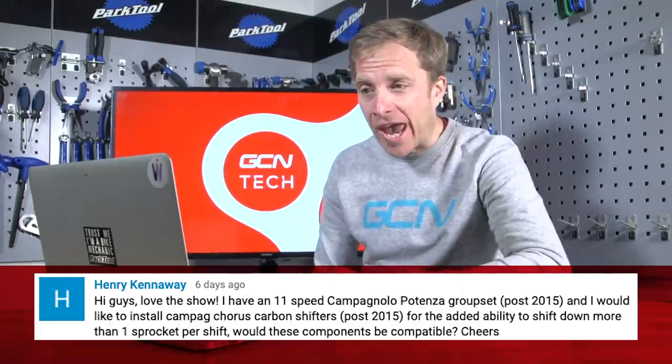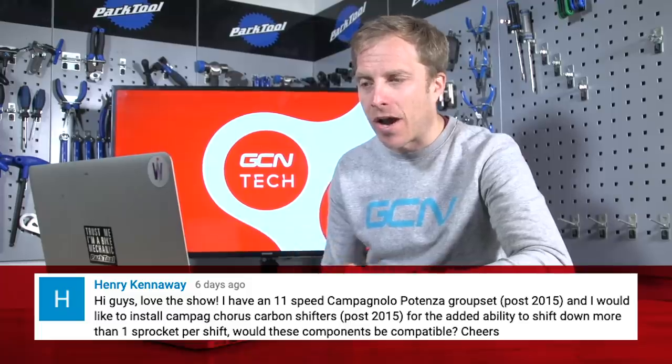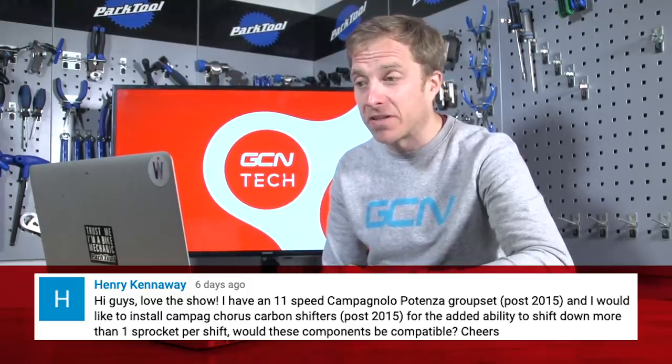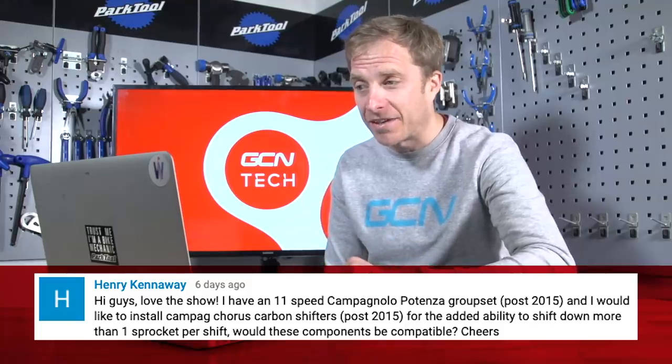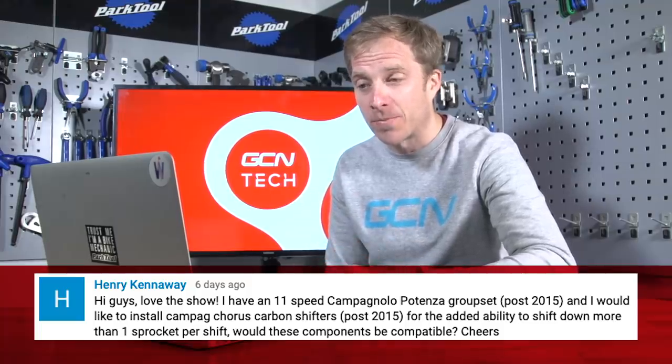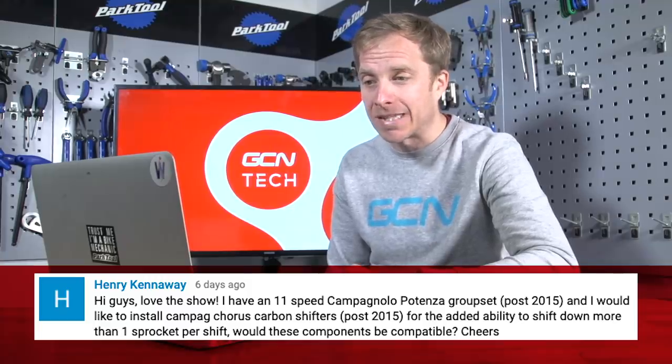Next up is Henry Kennaway, who says he has an 11-speed Campagnolo Potenza groupset and would like to install Campagnolo Chorus carbon shifters for the added ability to shift down more than one sprocket per shift. Would these components be compatible?